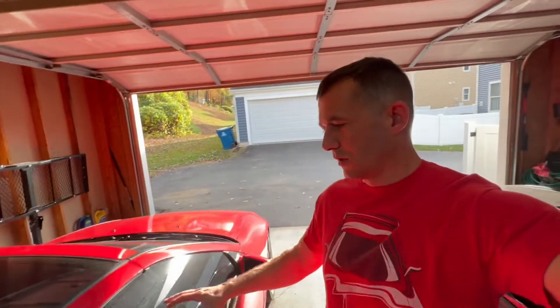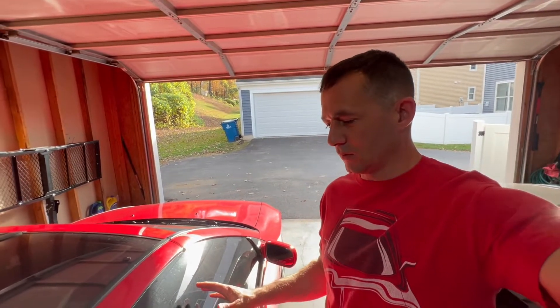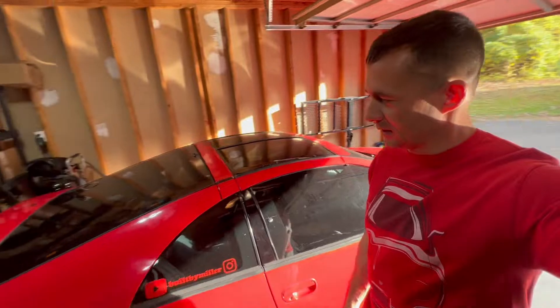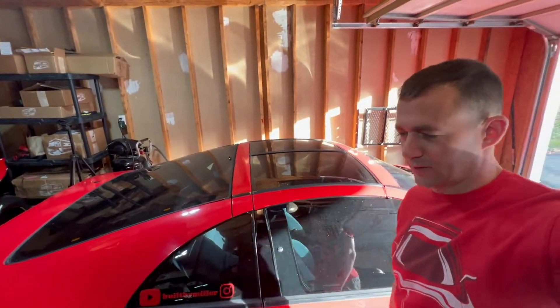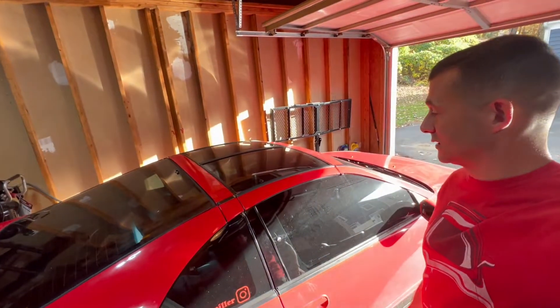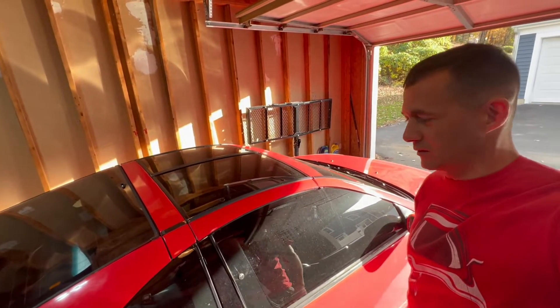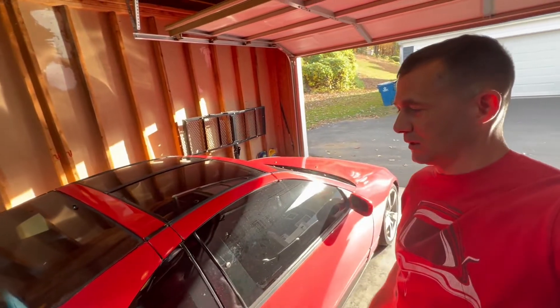Welcome back to another video. What we're going to do now is pull the motor out of the Nissan 300ZX. This will be the first time — and the last time — it ever runs under NA power. I actually sourced a buyer for the engine. They're coming next week, so I have to get this motor out this weekend.